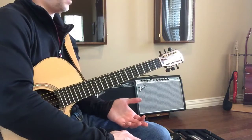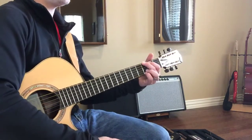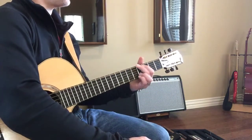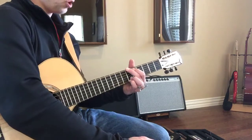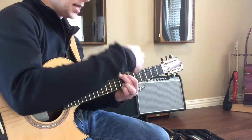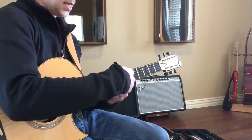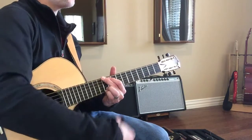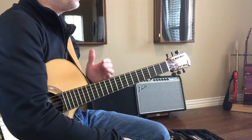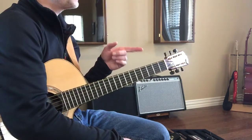I want you to memorize this: G, G sharp or A flat, A, A sharp or B flat, B, C, C sharp or D flat, D, D sharp or E flat, and then E. It's going up in alphabetical order — don't forget that.